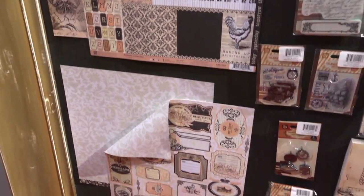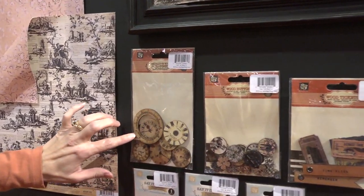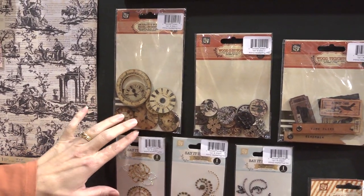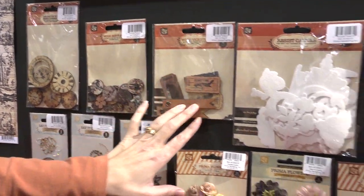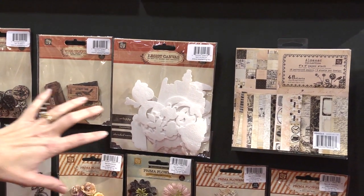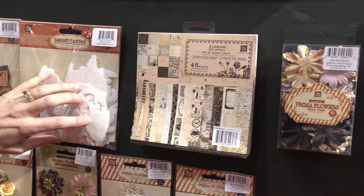And the accessories are unbelievable. We've got wooden clocks in different sizes and different shapes, and it looks like most if not all of the lines have different versions of these wooden clocks. Same thing with these wooden buttons. Same thing with these wooden banners — they'll have slightly different colors and different designs on them. Also, the resist canvas — we did a demo of this, so hopefully you've seen that, where it's got embossing resist on it.